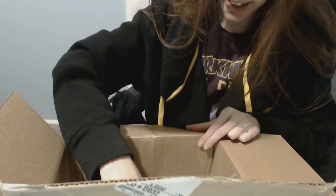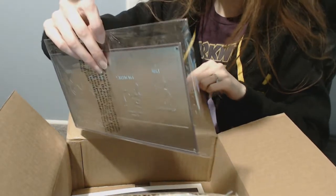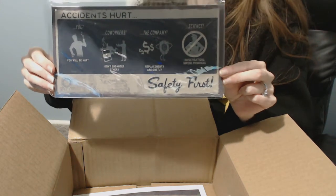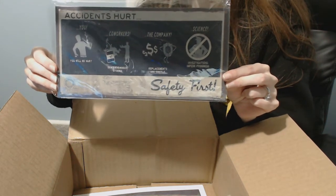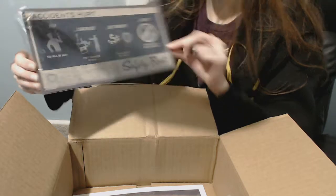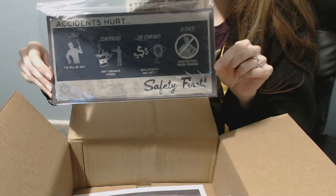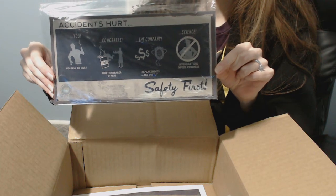And then one of the main things that I really wanted was this, because I absolutely love the signs in Portal 2 and now I have my own. I'm gonna have to put it on the wall somewhere — 'Accidents Hurt, Safety First.' Oh my, I love that game, I should play it again. It's just too cool, too cool for school.